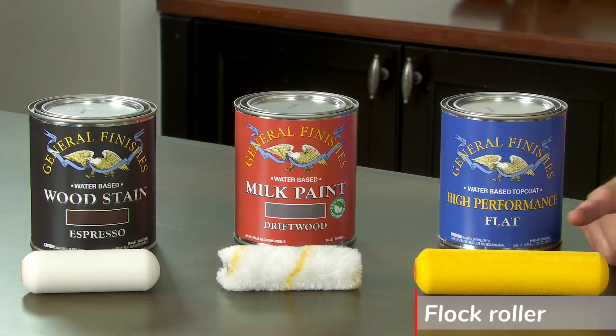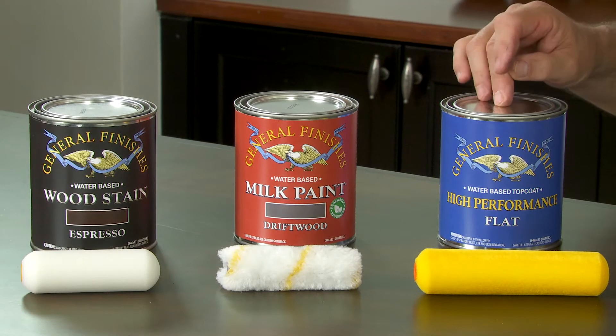The newer type of rollers are like the NanoFlock. This yellow roller works great for putting down thin coats of water-based topcoats.